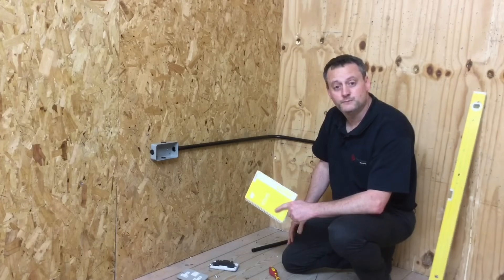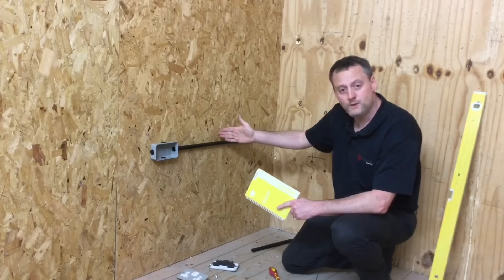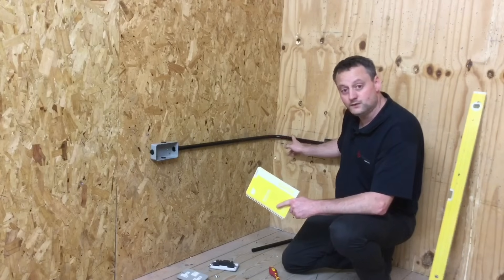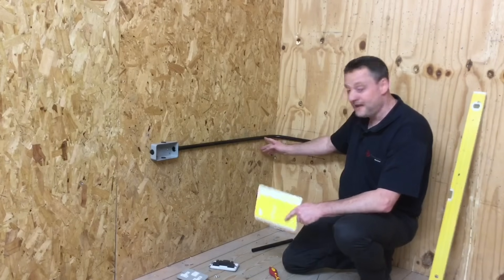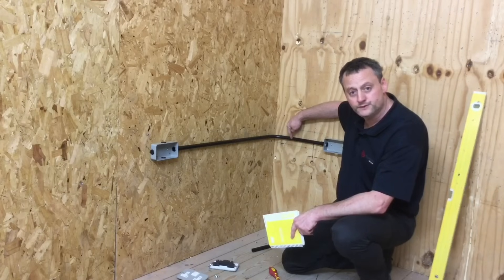BS7671 states that saddles should be positioned within 300mm of the box — so from each socket outlet we must have a saddle within 300mm. Likewise, where there's a bend in the conduit, we must also support it within 300mm. Our saddles will go approximately this side of the bend and equal distance on the other side, so it looks neat and properly supports the conduit system.